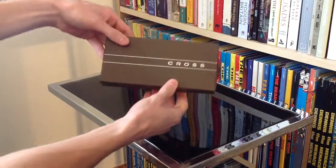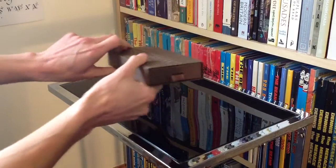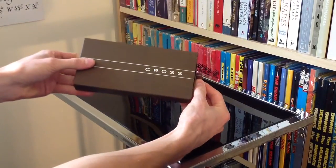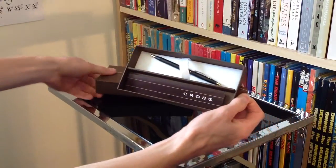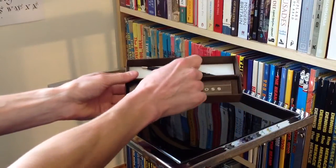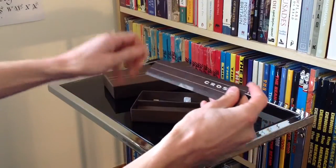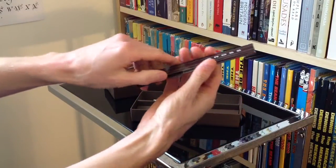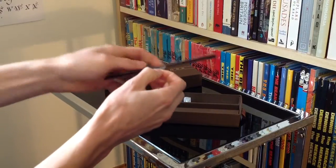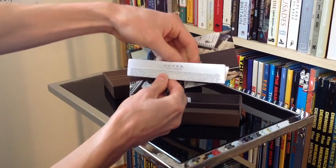First of all you can see your ever classic Cross gift box. A quick 360 of that — it's pretty plain and nice, simple Cross branding on the front. Here's the moment of truth, let's pull the tab and there we have it. We've got our little extra insert here, and I assume this is just going to be your general information and maybe warranty information, things like that.